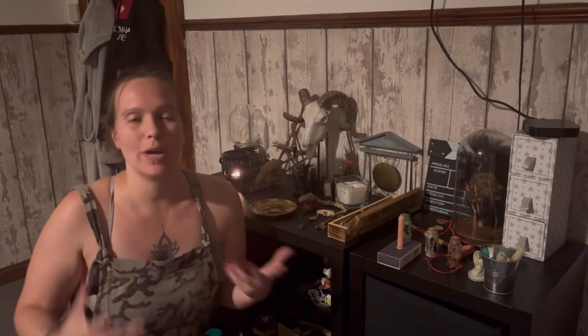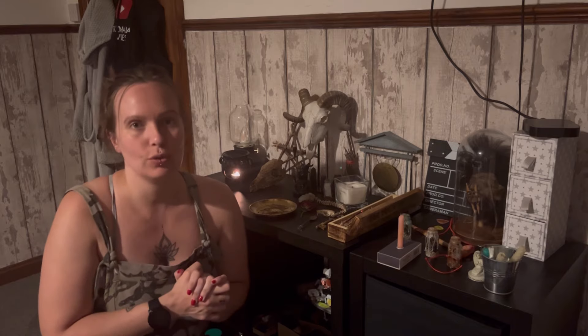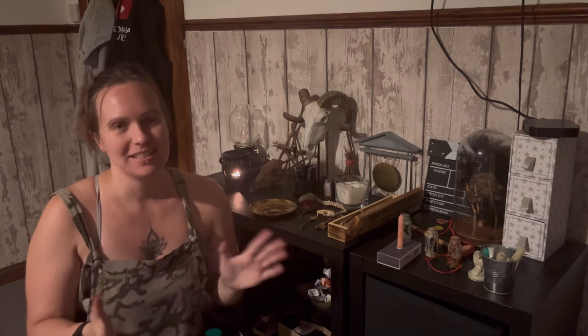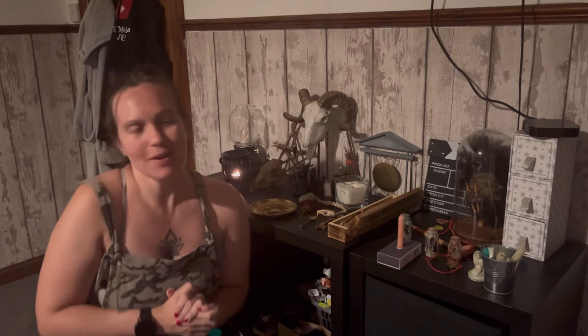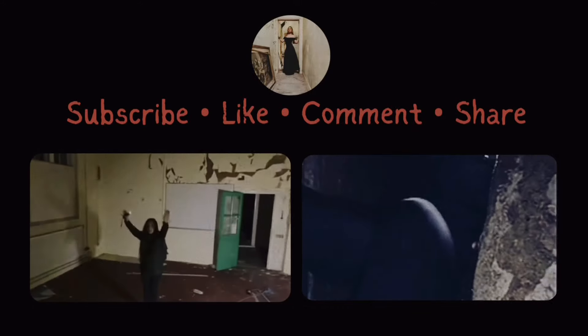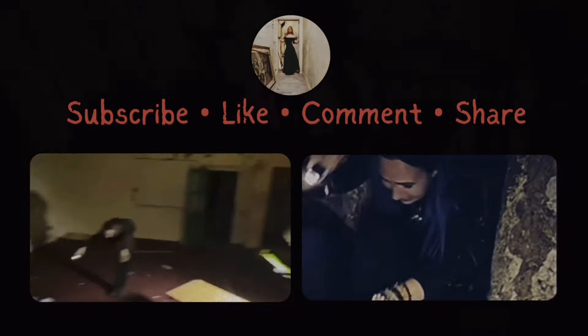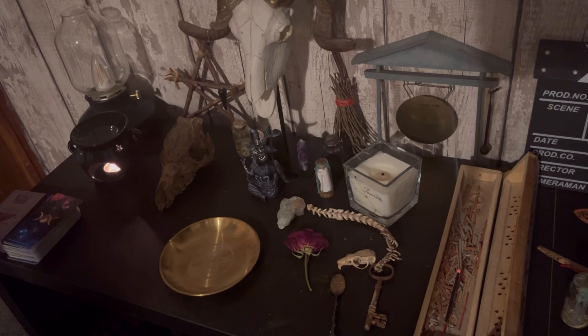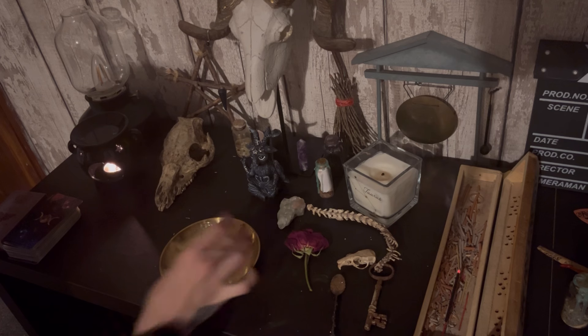Hello and welcome to Tasmania Vibes. We are coming up to a new moon, so we are going to do a clear-all-your-debts spell jar. Don't forget to like and subscribe and hit that notification bell. It's coming up for the new moon, so we are going to clear all your debts. This one's pretty simple — we'll go for a smaller jar.